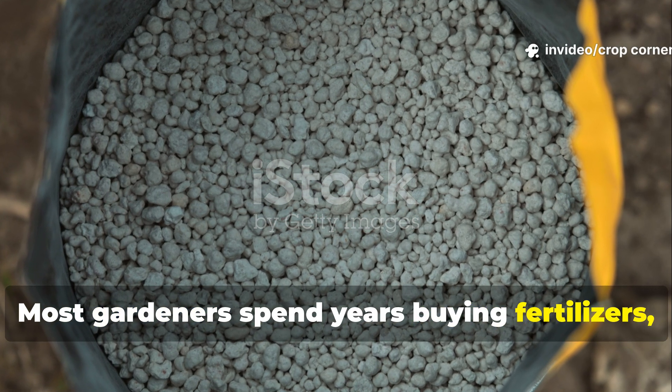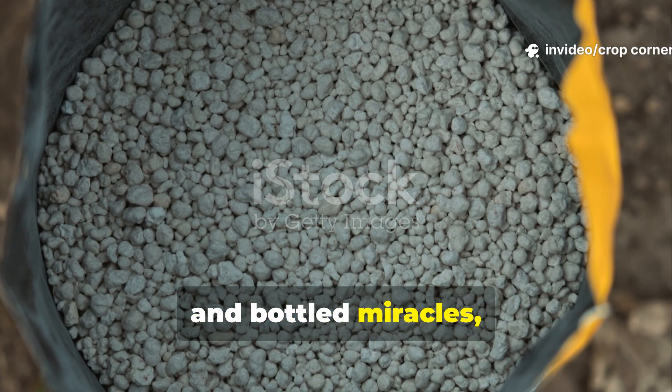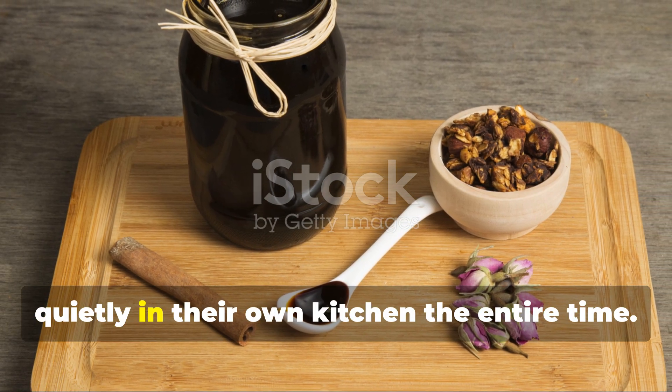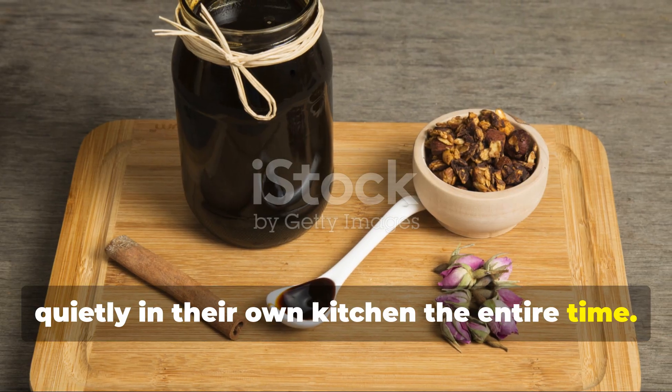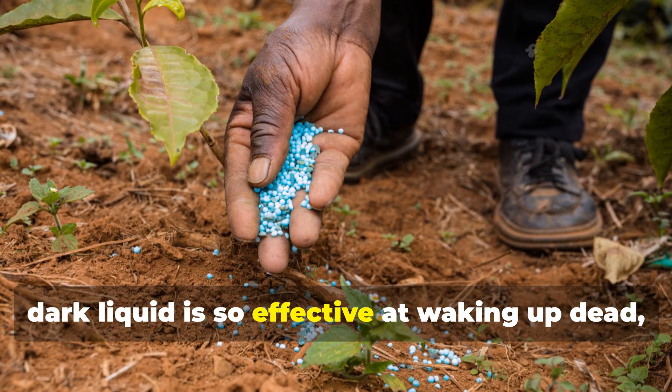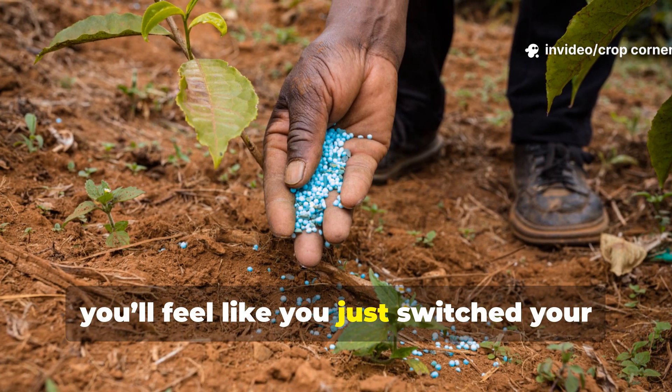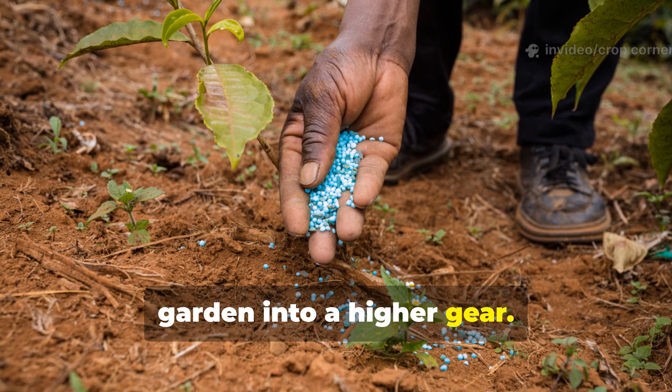Most gardeners spend years buying fertilizers, boosters, and bottled miracles, not realizing the most powerful root-building weapon has been sitting quietly in their own kitchen the entire time. This simple dark liquid is so effective at waking up dead compacted soil that once you use it correctly, you'll feel like you just switched your garden into a higher gear.